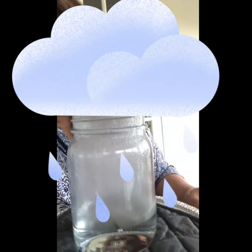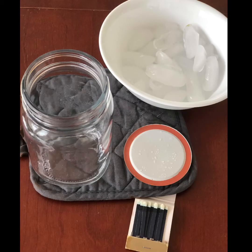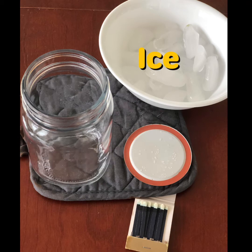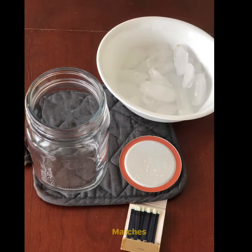What if we make a rain cloud in a jar? For this experiment, you only need a few items. You need a jar with a lid that won't allow air to escape — in this case, I used a mason jar — ice, and matches. You also need fabric to put the jar on top of so that heat doesn't escape from the bottom. In this case, I used a potholder, but you can also use a towel.